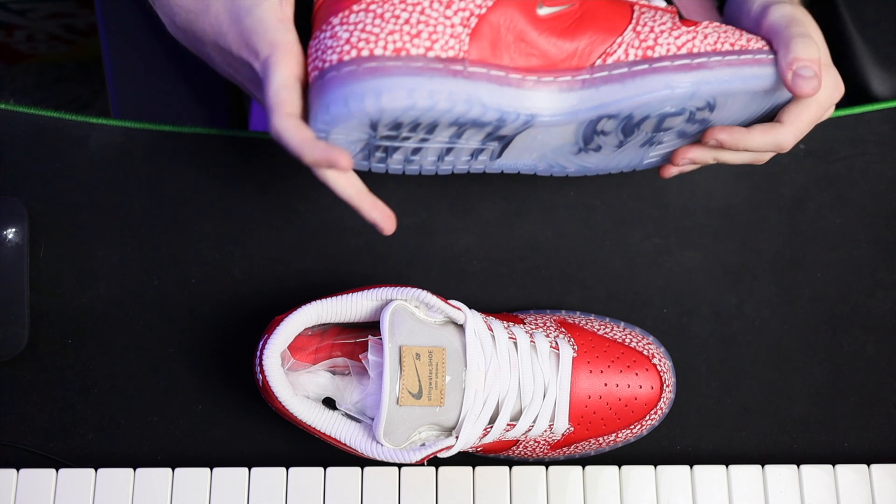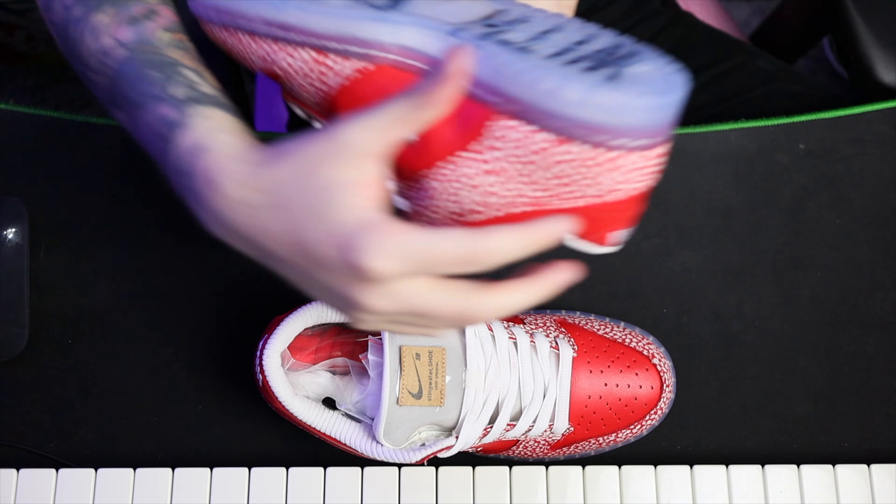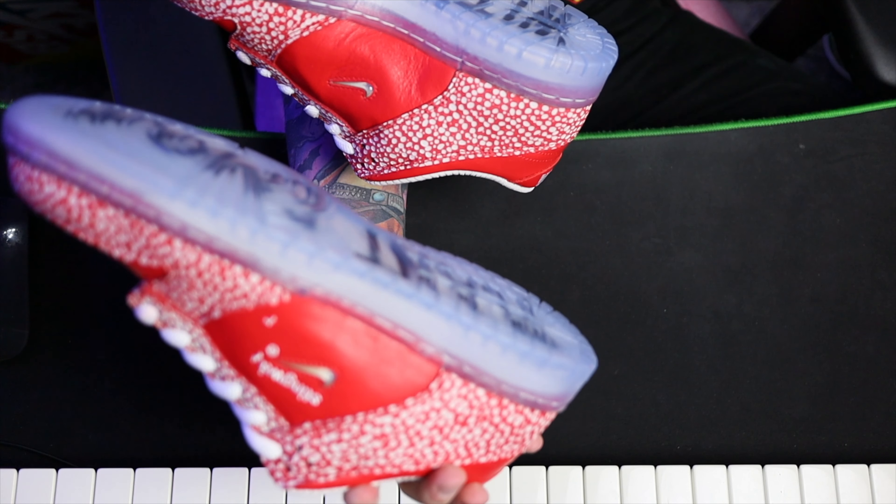It's weird seeing a dunk with a tiny swoosh. I did a video about the upcoming P-Rods and they've got like a tiny swoosh inside a big swoosh, which is fine, but this is just weird. It's got a transparent bottom — it's a plant emoji with eyes, cool.